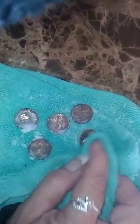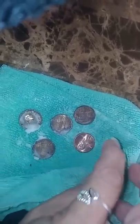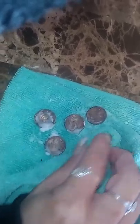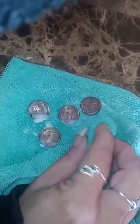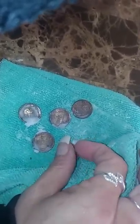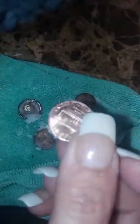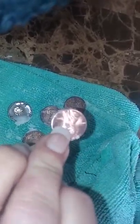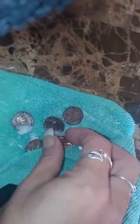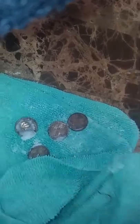Now watch how fast it comes clean. There's one. It's hard to do this and hold the camera, but this is good for everybody. I know I can get it cleaner than this, but Dawn dish soap seems to be the big thing with baking soda. I just eyeballed it, just let it sit for 15 minutes. Look how clean that is. Let's try another one.